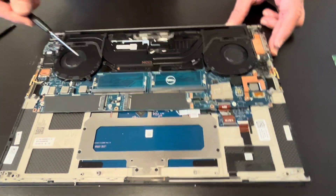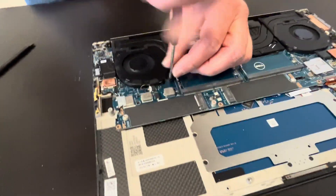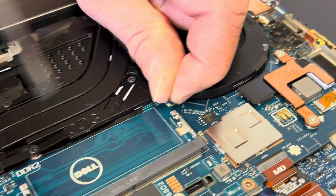Now we can take out our fans and the heat sink. If your laptop overheats, the fans are not spinning, or they're making a grinding noise, replace this part. Take out all the screws.